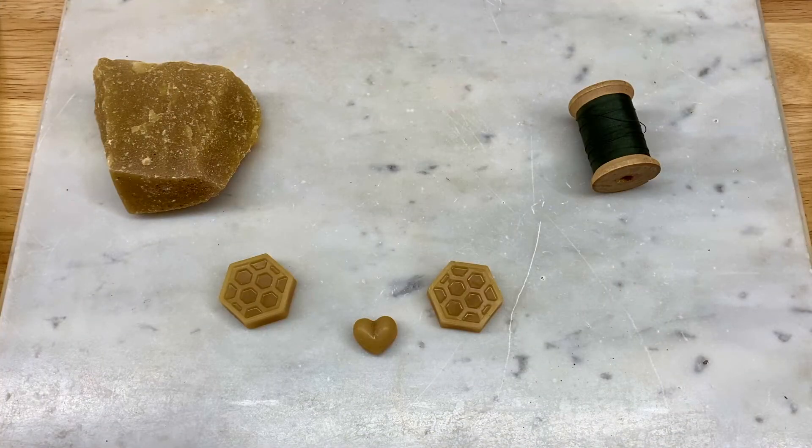Salutations and welcome to the Tenacious Workshop. Today we're going to condition sewing thread with some beeswax.